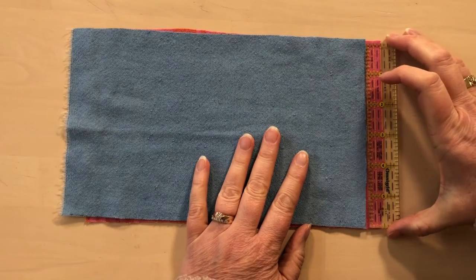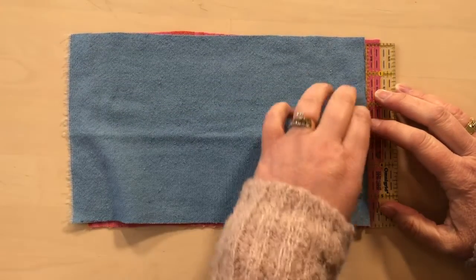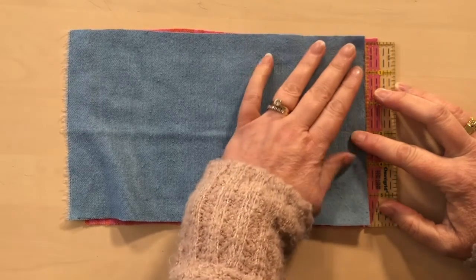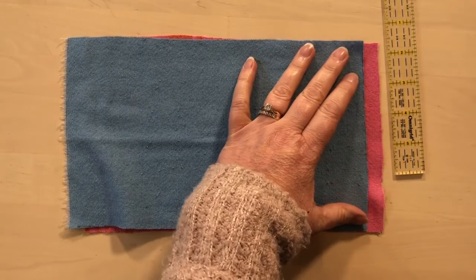First I'm just going to place my ruler to mark half an inch from the edge of the bottom fabric and then align my other fabric with the edge of the ruler. I don't have to be super exact but I do just want to get that to be about a half an inch.